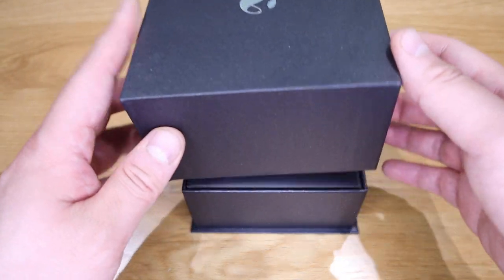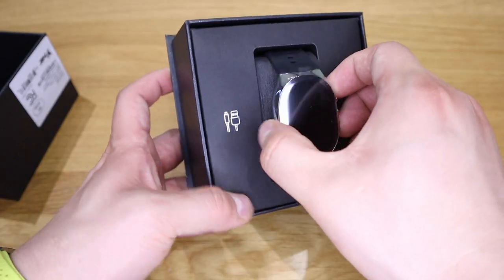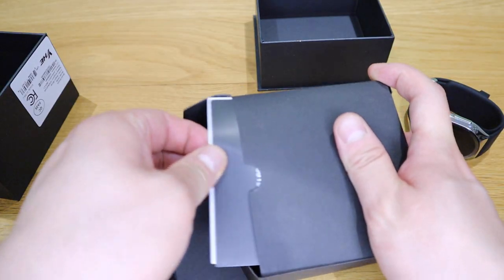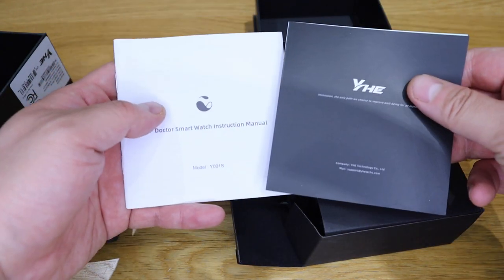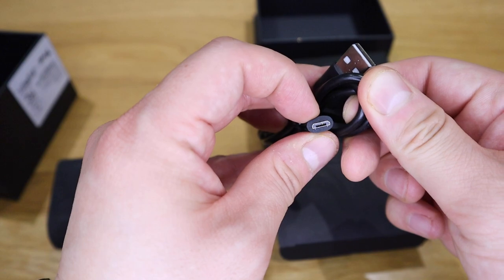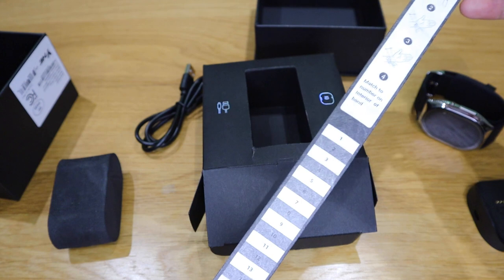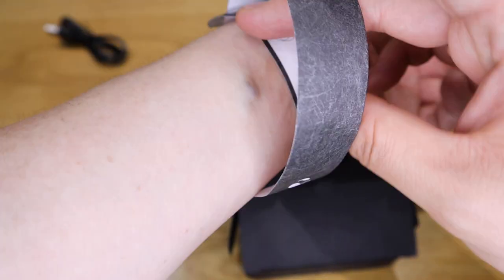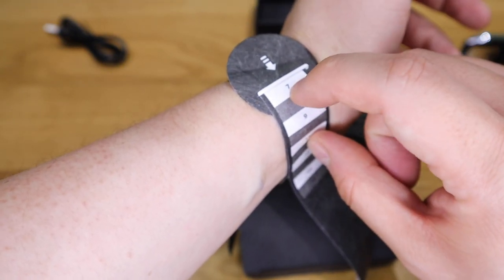The moment of truth — look at that! Let's take it out. Nice finish, it's a good weight. Inside we have the quick instruction manual, a nice USB charging cable, and the actual charging dock. There's also a quick instruction on how to adjust the size — pull it out to where you can read the pulse, and it's basically telling me number seven.